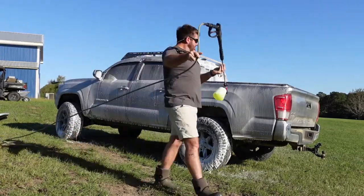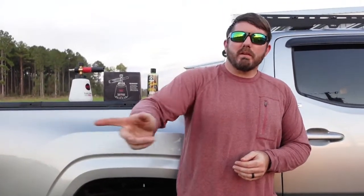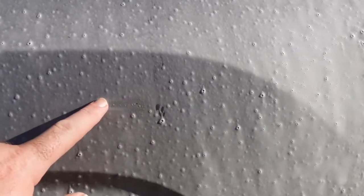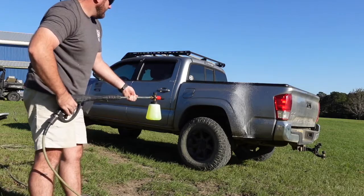Alright, so this is what I think about this foam cannon — I think it's legit. It worked really, really good. It sprayed foam on the truck and put it on nice and thick. One time I rubbed my finger across the truck while it still had wet foam on it and I'd say it was probably like a sixteenth of an inch thick worth of foam. The adjustments are really solid and they make a difference. I keep it all the way up because it seems to put the thickest amount of foam on there. At the beginning I cut it down to the very lowest setting and it was pretty much just like soapy water — there was no foam, and that's not what you want.